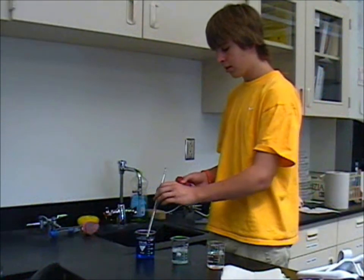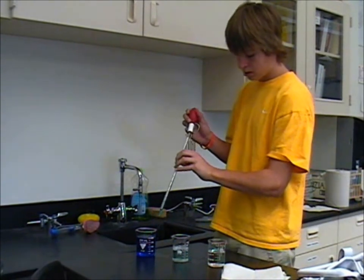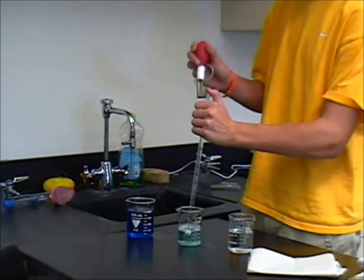To clean the pipette, get a beaker full of water and soap. Again, use the bulb to gather the water and soap solution into the pipette. Put your thumb on top and rotate over a sink.